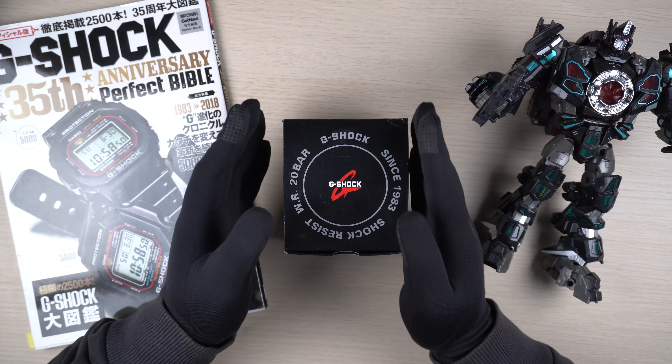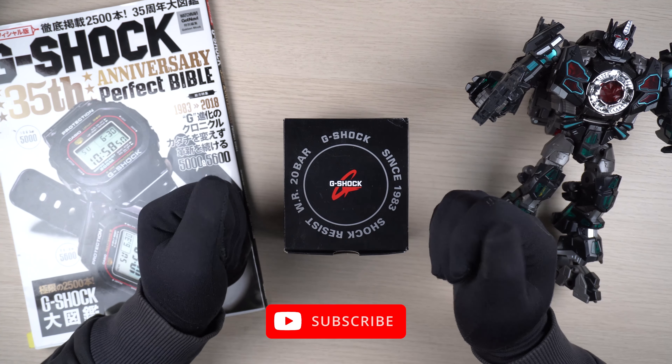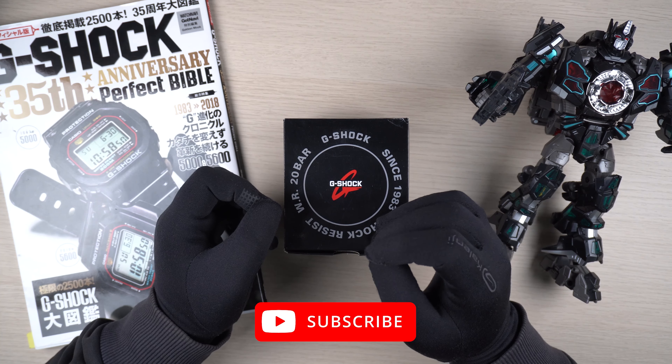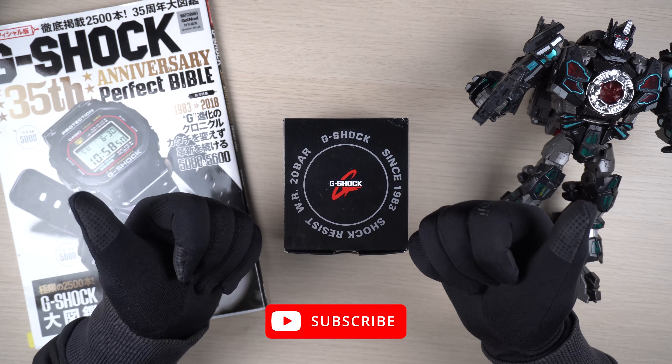The winner will be announced on the 3rd or maybe the 4th of January 2021. I will send out the watch at my own expense. You are responsible for customs clearance and any other duties. That's it guys, and I wish all of you good luck — I shall see you again in another G-Shock video really soon.